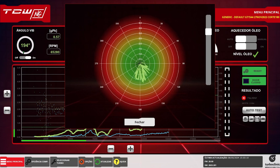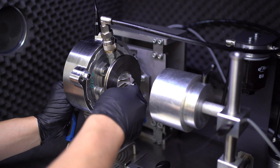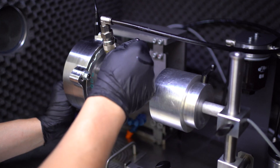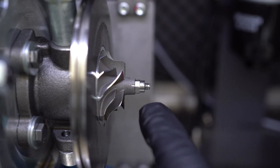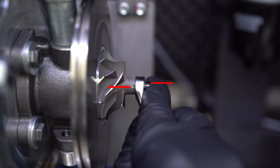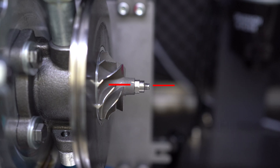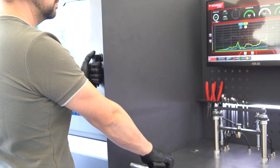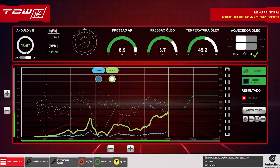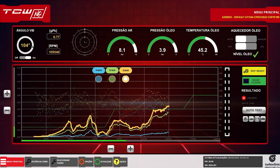We repeated the test and found a very different result. Now let's unscrew the components as if we had repaired the cartridge and try to align all the marks again. Even our experienced technician can't align the three marks perfectly. Now the result is even worse.